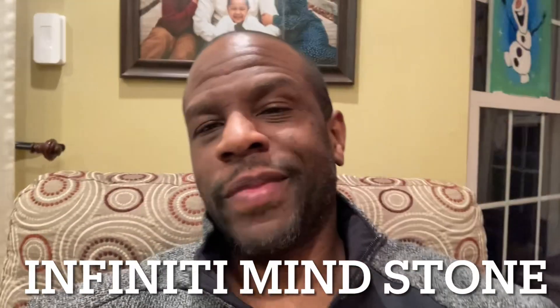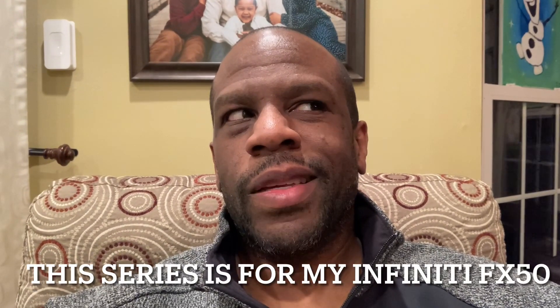Welcome back to another episode. Today's topic is the Infinity Mind Stone. This Infinity series deals with my Infinity FX50 and some of the projects that I've had with it recently.